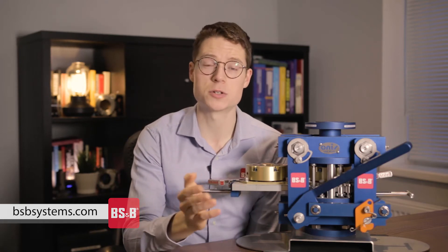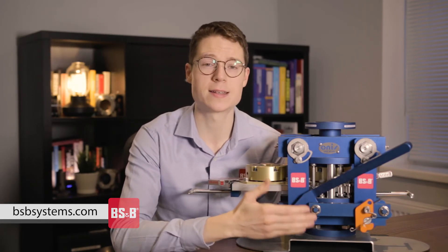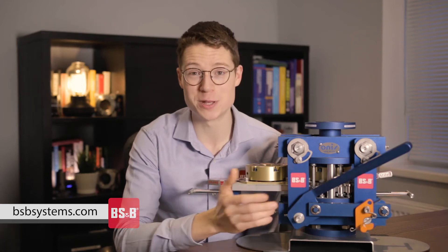As we all know, downtime costs a lot of money, and that's why today there's an alternative to the conventional method of rupture disk replacement — the BSNB Safety Change Quick Disk Replacement System, or QDR for short.